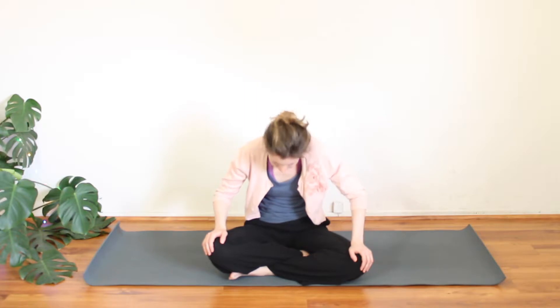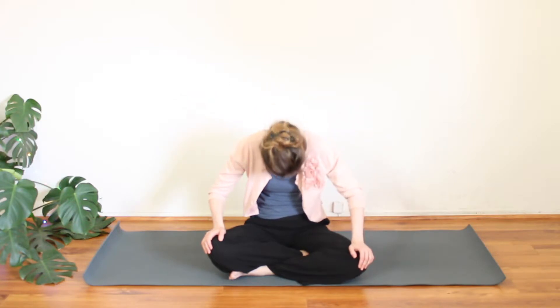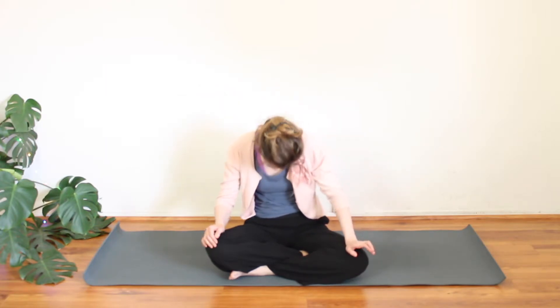Inhale, one more round. Exhale, let it go. Hold onto the knees and take a couple of cat-cows here. Inhale. Exhale — navel comes up an inch into the chest, round out through the spine. Inhale, take it forward. Exhale — navel comes up an inch into the chest. And again, deep breath in, peel open. Exhale, round.